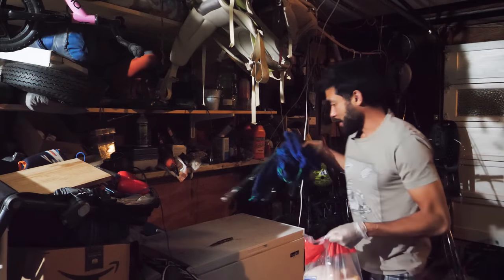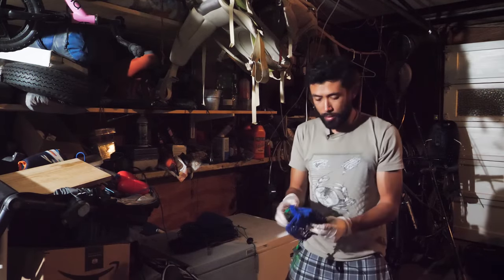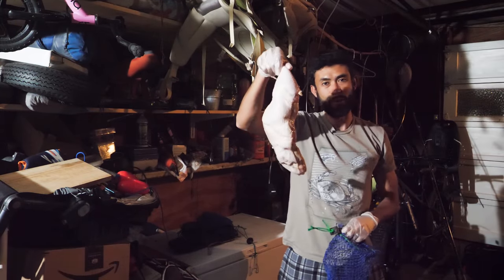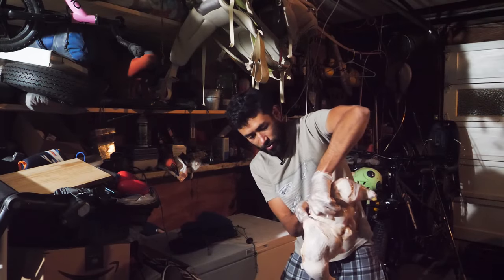So what I'm doing here — I've got all my bait bags and I'm just loading them up with whatever bait I got. Look at that, we got chicken and we got this for $4.99 for 10 pounds. I'll wash this knife later so we don't get salmonella.